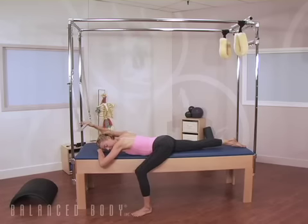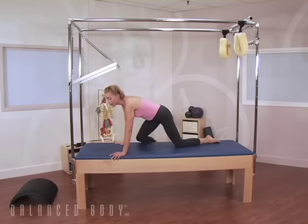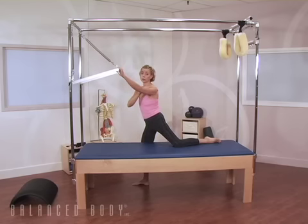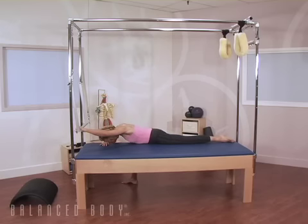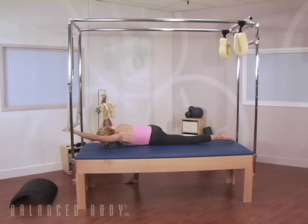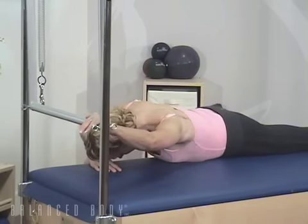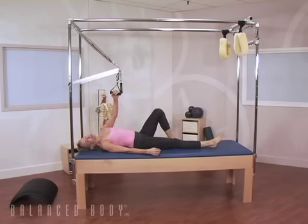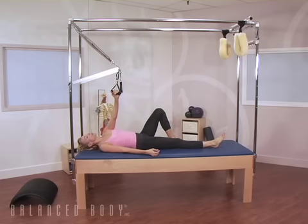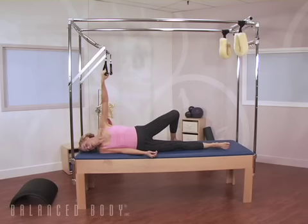You'll note that right now we have the push-through bar at the middle notch. When I teach this exercise to clients that have some shoulder impingement, I always make sure to lower the trapeze bar to the lowest notch on the upright. On the inhalation, press the sole of the standing foot, roll towards the arm that's on the bar. Exhale to return. Inhale, shoulder glides up. Exhale to return. This movement, inspired by an Awareness Through Movement lesson from Moshe Feldenkrais, continues giving the client a supportive environment in which to experience their breathing, with the rolling motion of the torso.